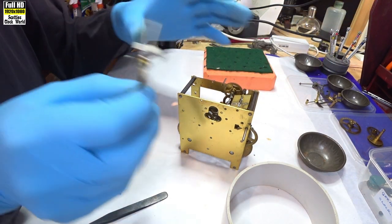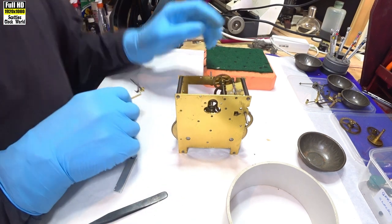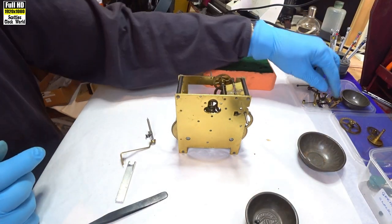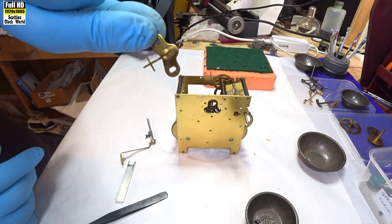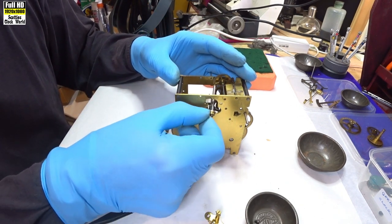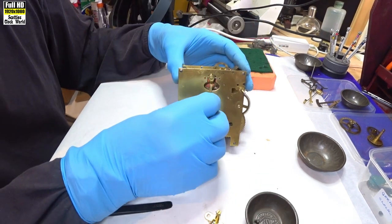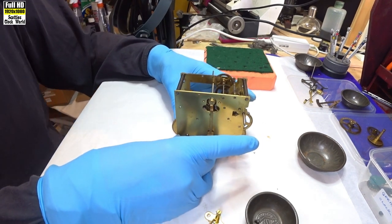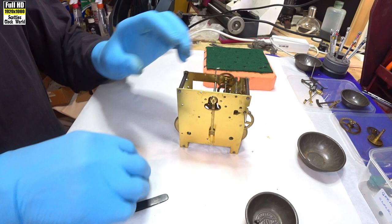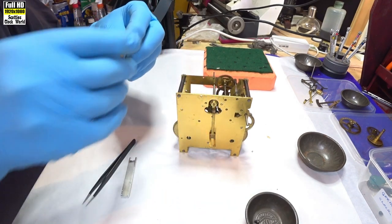We'll start off by putting the crutch and the pallets in. And the back cock, which is in a dish somewhere, along with the nuts for it. There's the back cock there with the suspension spring on it. It goes in there and then we've got a pivot there. We align that pivot with the bush in the back cock.